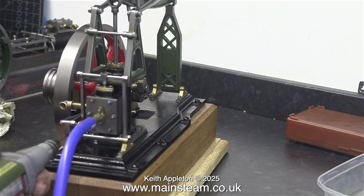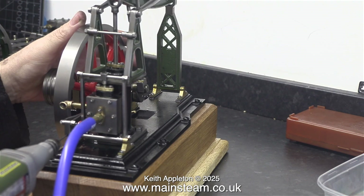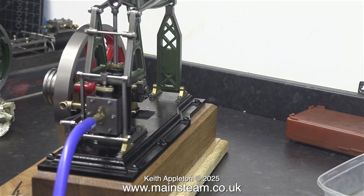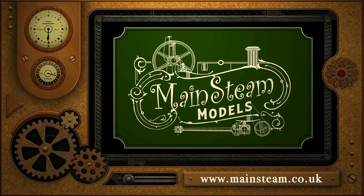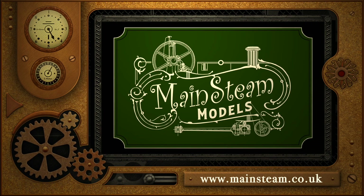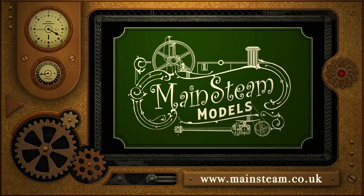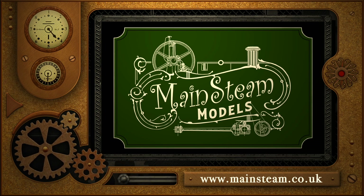I decided I wasn't happy with the strength of the upright on the valve gear, so I drilled the hole all the way through, threaded it at 7BA, and fitted the entire thing using Loctite 68 — a very strong bonding agent. And that is it for this episode. There's quite a bit more to come: generally tweaking and making the engine run better, and I'm going to rotate the slide valve up through 90 degrees. Stay safe, stay healthy, thanks for watching, and I hope you found it useful. Please visit my Mainsteam Models website and click on the Video Playlists section to find other videos and watch them back to back.